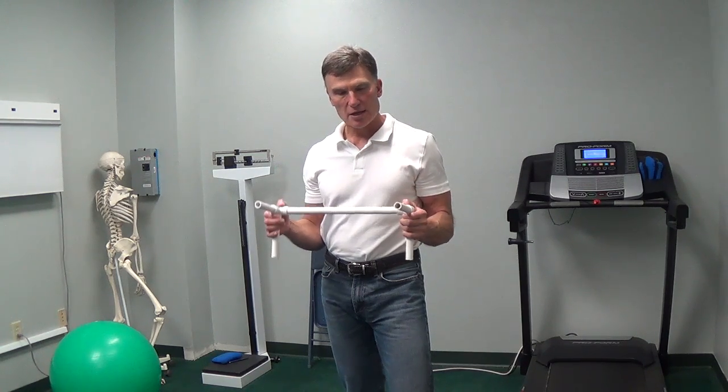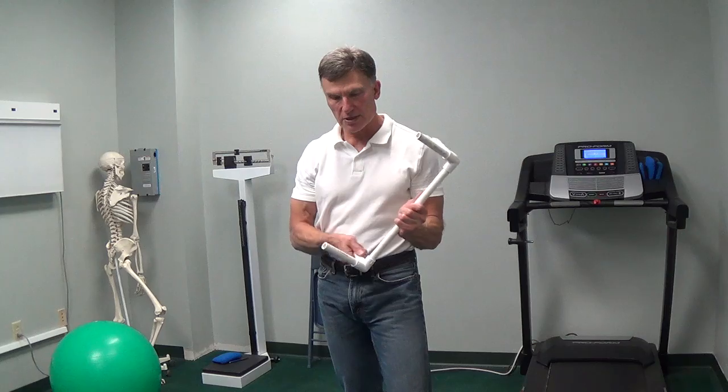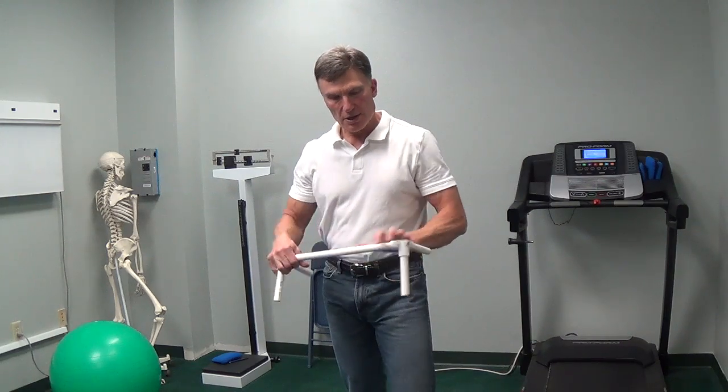Here is an example of one of the tools we're going to be using. I call this the cervical bridge. It is no more than three-quarter inch PVC all put together, and it pulls apart.